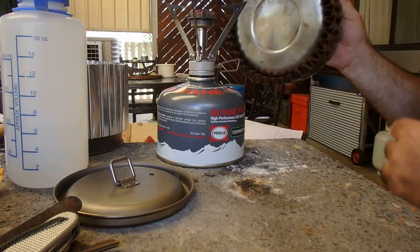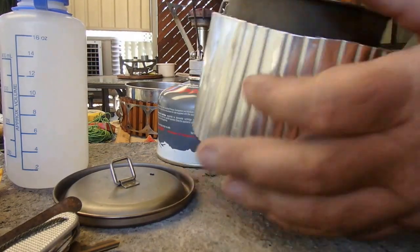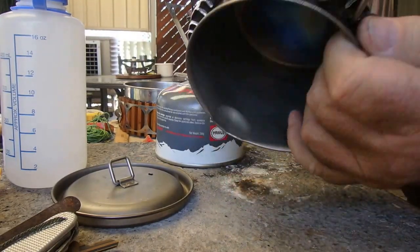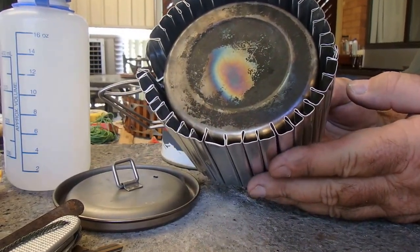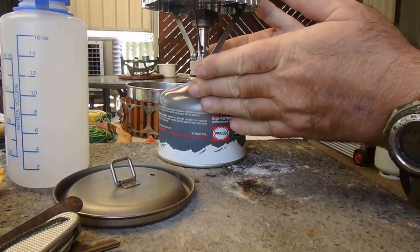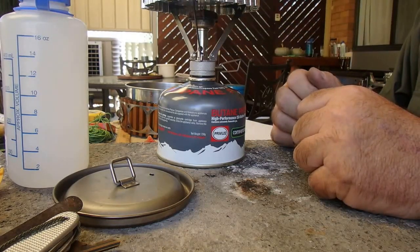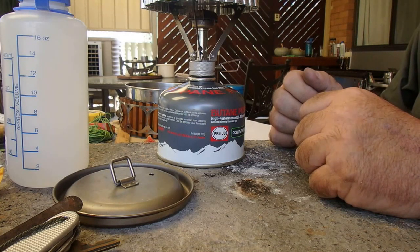It's been in the back of my mind for some time, so I built my own version for the Titan kettle. This is folded from aluminium roof flashing — same idea — it sits half an inch below the bottom of the pan, so when it's sitting on the gas stove all the heat is directed up the sides and into the pot. I actually believe the heat it's absorbing is also being transferred into the pot.